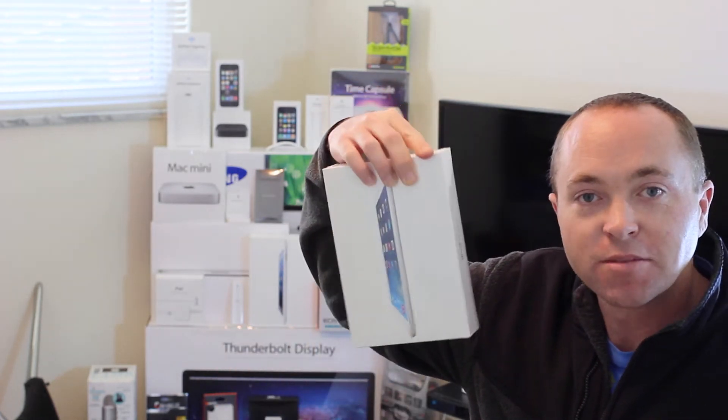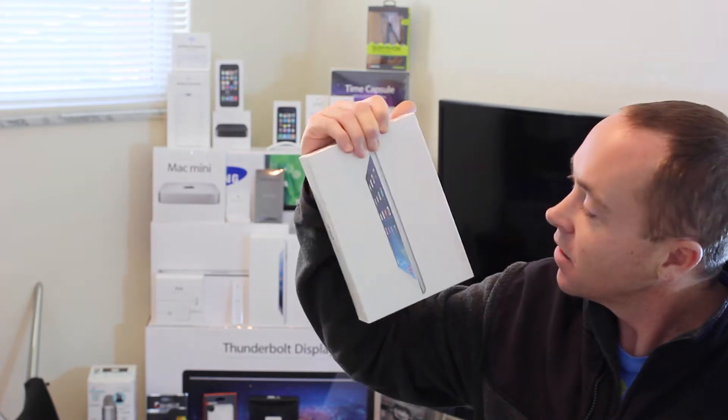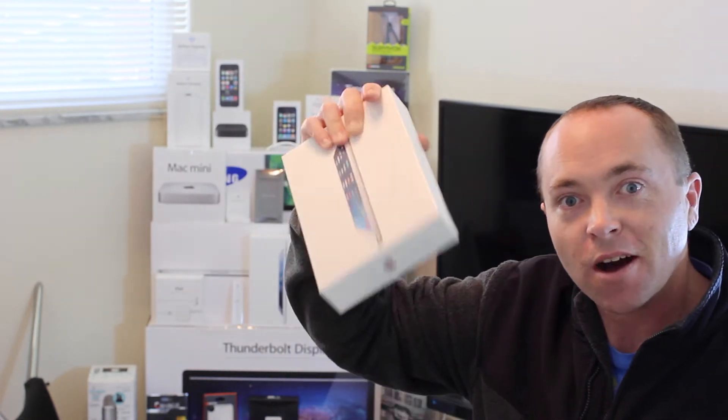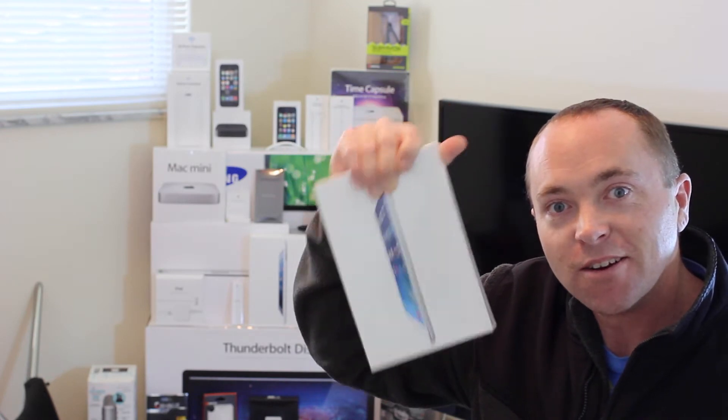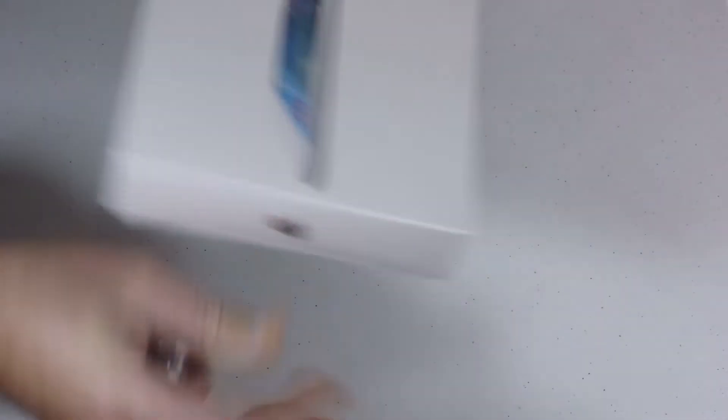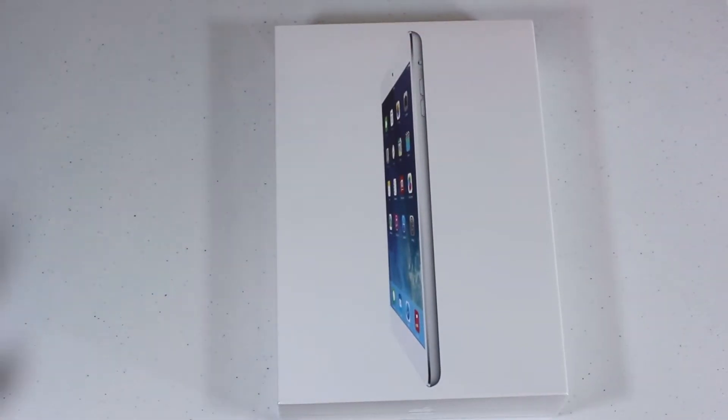But today we actually have something special — we were able to pick up an iPad mini with Retina Display. This is the 16GB silver model. Let's do what we do best and do an unboxing of the brand new iPad mini with Retina Display. This is a 16GB with Retina Display, picked up at the Apple Store — they discreetly released these yesterday.